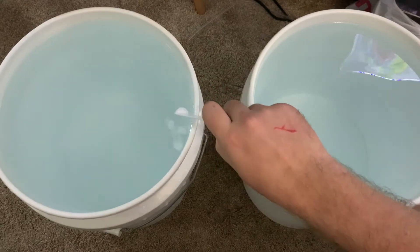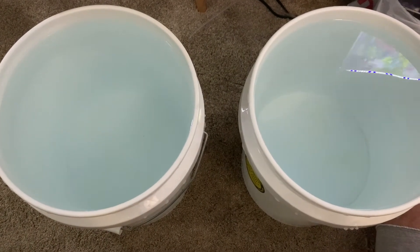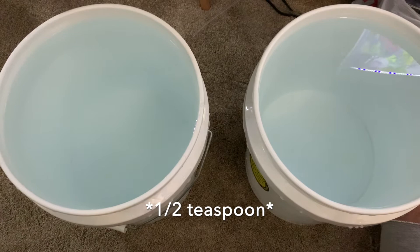For this formula, I am doing for a five gallon bucket only: one quarter tablespoon two times, so one half tablespoon total. I just can't find my one half tablespoon measure.